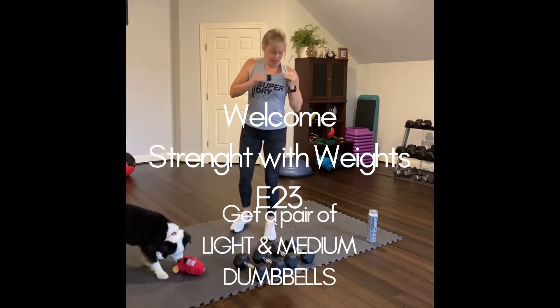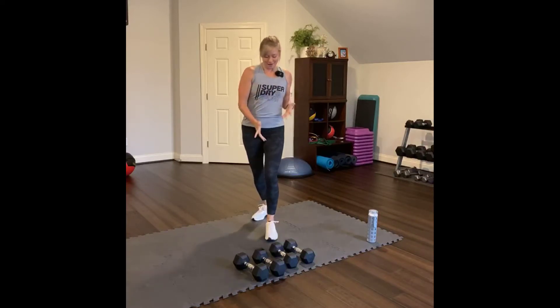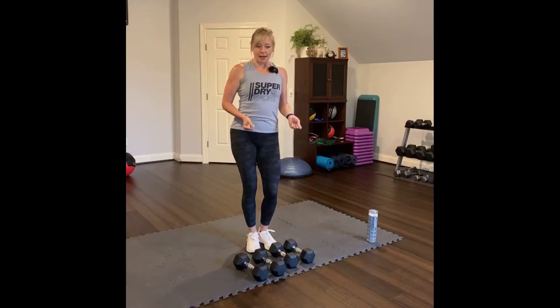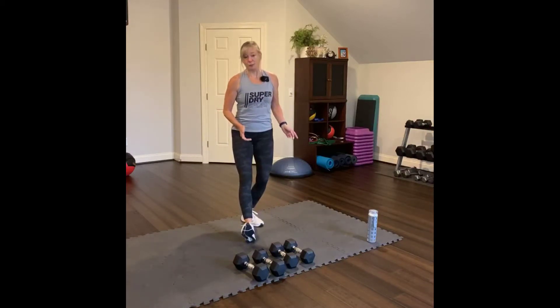Welcome. My name is Kelly and this is Maxwell and you are here for strength with dumbbells. Get a set of light and medium heavy weight today — you really don't need heavy heavy weight today. I wouldn't go higher than 15 or 20 pounds. I'm going to start with my lightest pair of weights, which will be 10s.